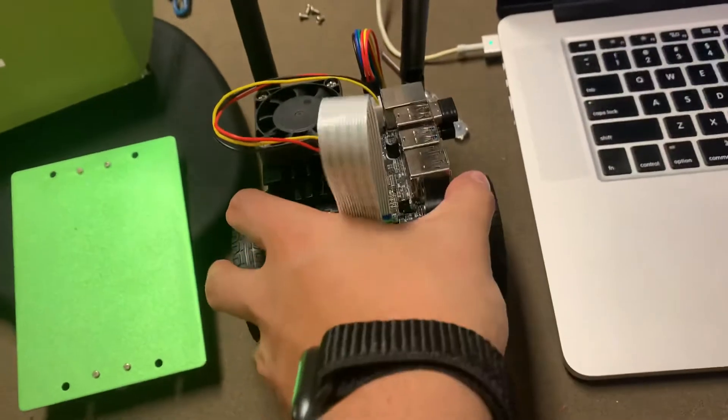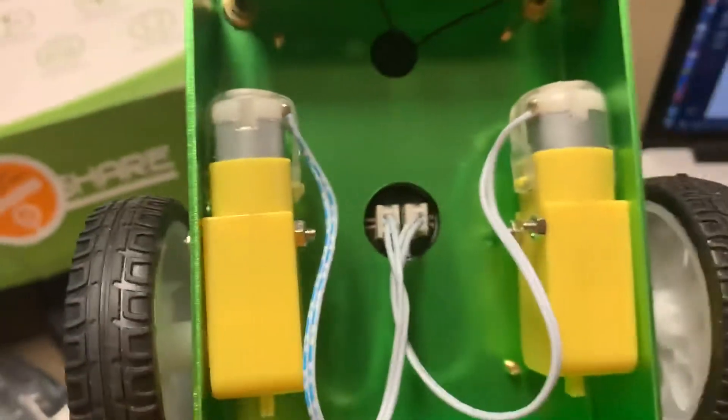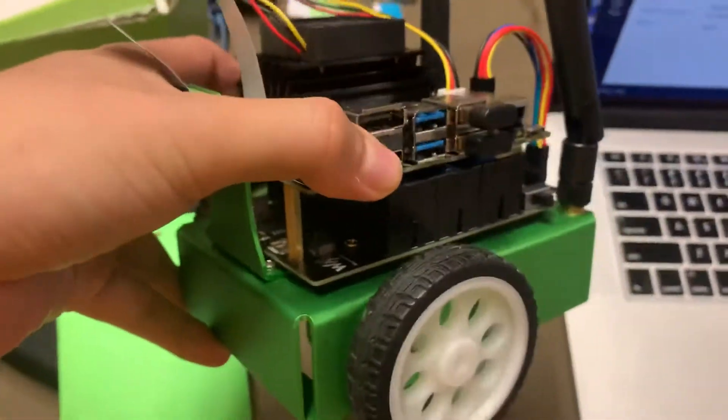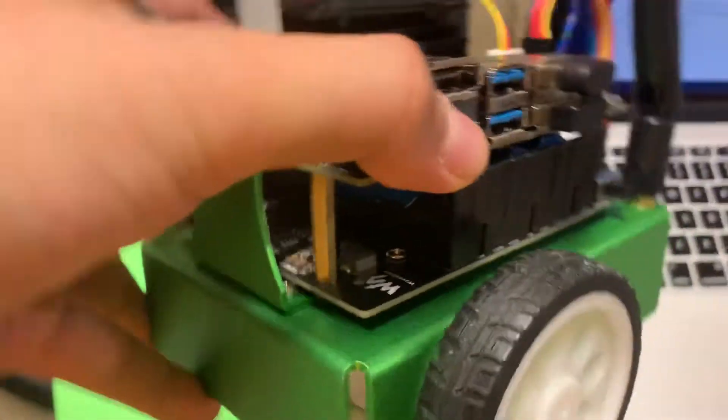Connections to the motor can be seen on the bottom. Motors are connected to the board — the WaveShare board — which also houses the batteries.